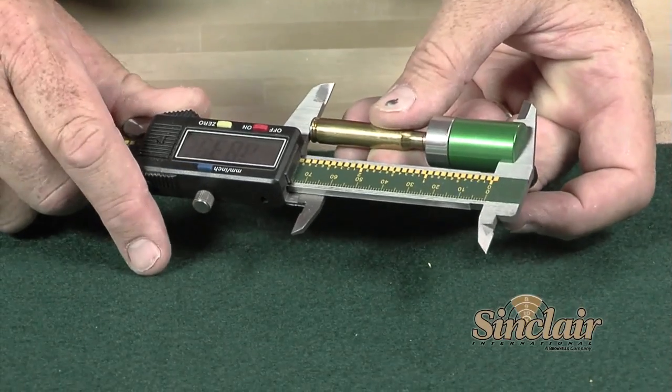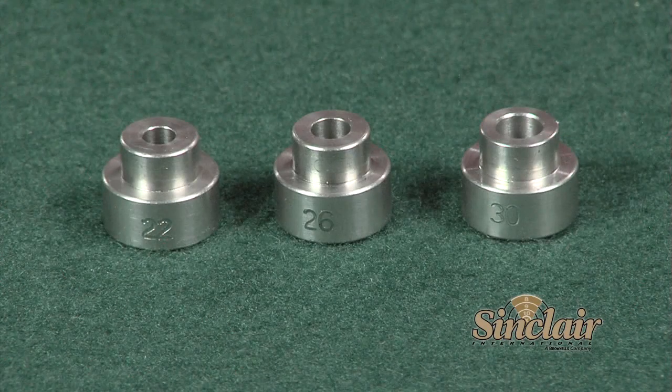Comparator inserts are available in 17 through 45 caliber and are sold separately. A separate bullet comparator is available for 50 caliber bullets.